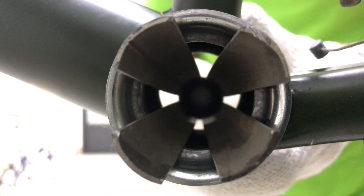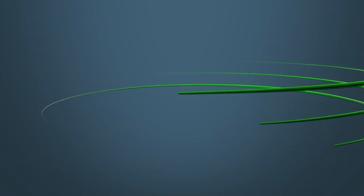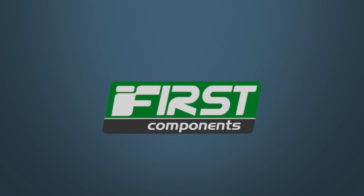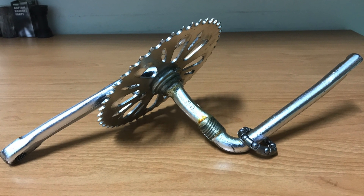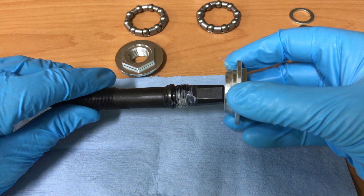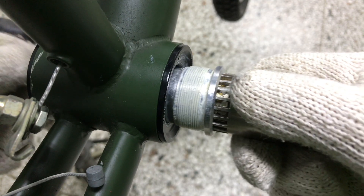BMX 3-piece crankset and bearing installation. In the first part I replace the one-piece crank with a square taper spindle and crank. In the second part I replace the one-piece crank with an adapter and sealed bearing cartridge bottom bracket.